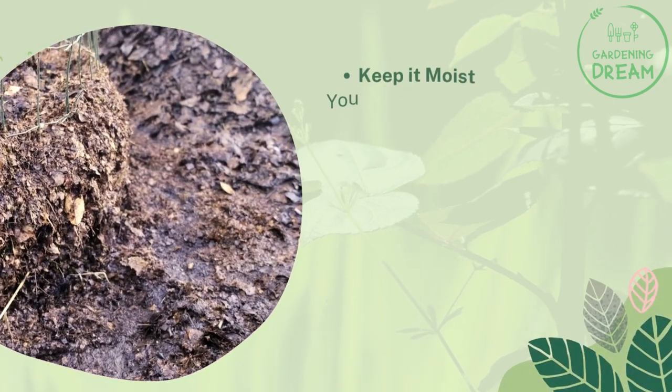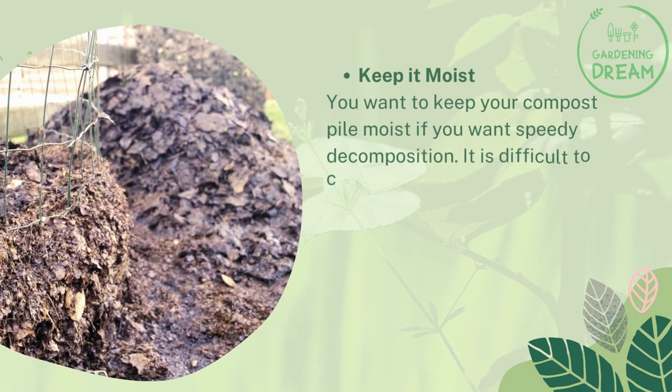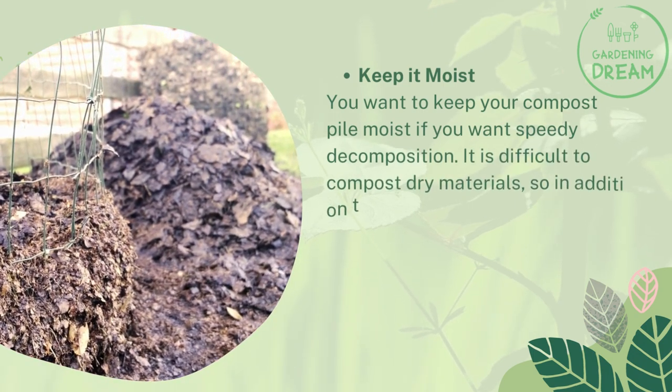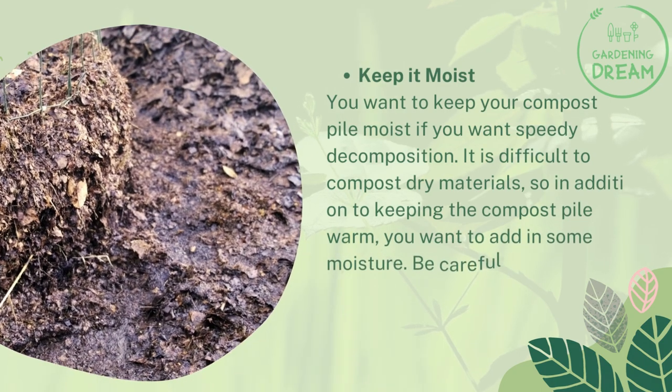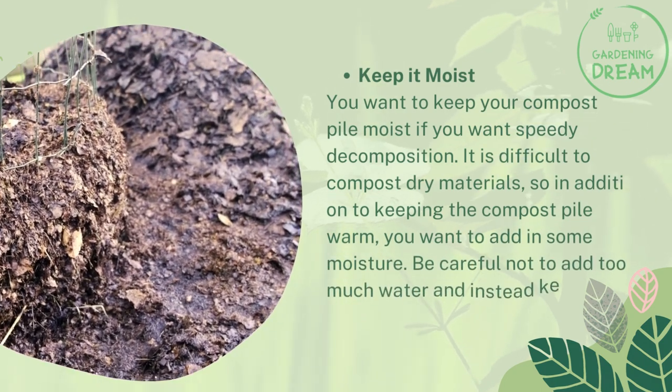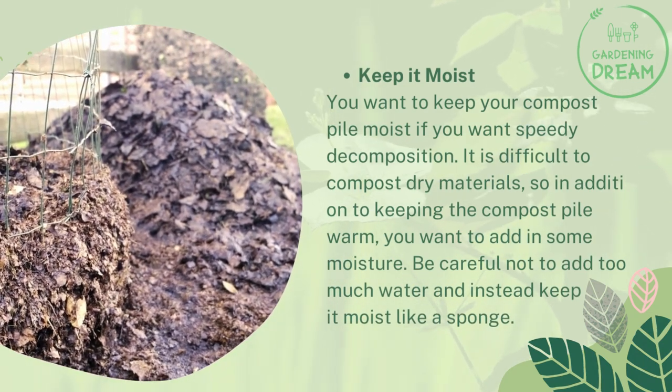Keep it moist. You want to keep your compost pile moist if you want speedy decomposition. It is difficult to compost dry materials, so in addition to keeping the compost pile warm, you want to add in some moisture. Be careful not to add too much water — instead, keep it moist like a sponge.